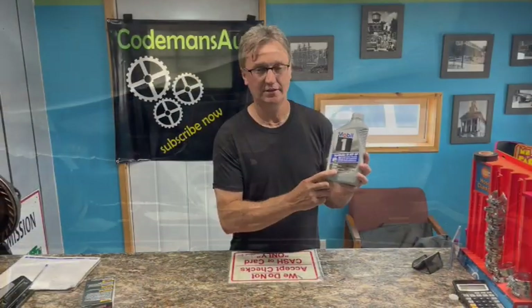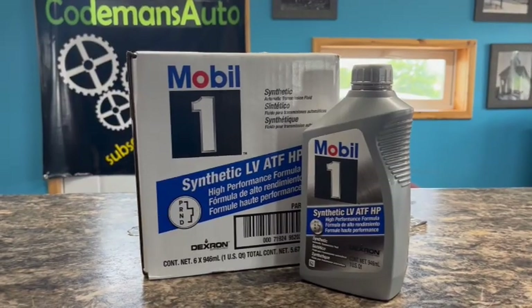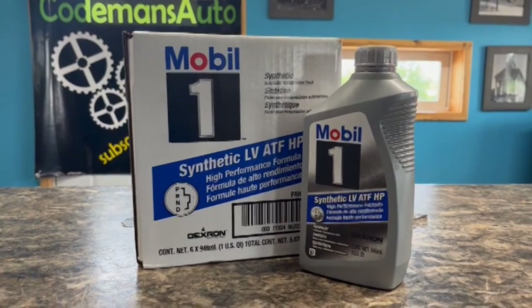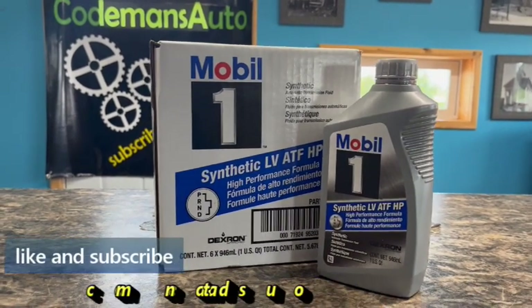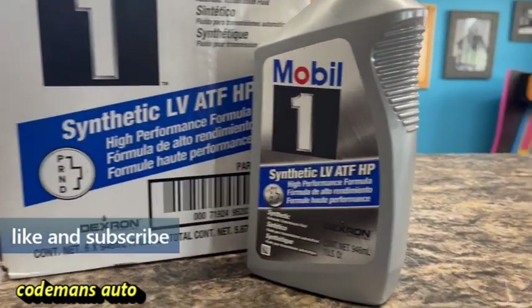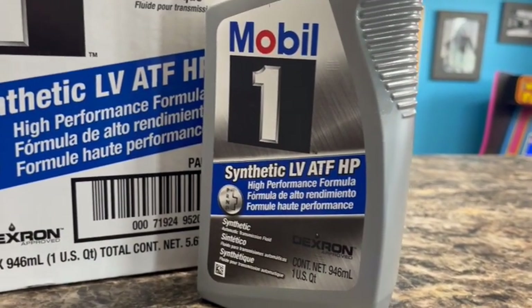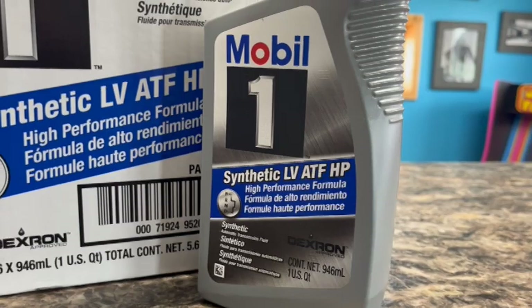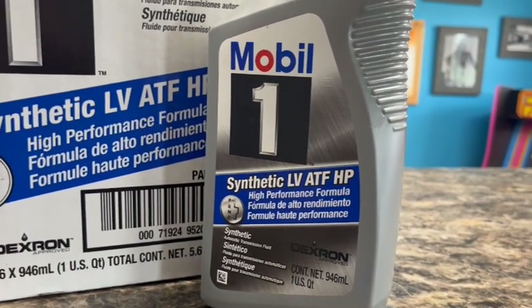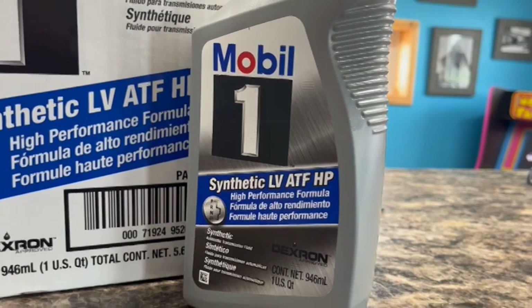What we use in it is Mobil 1 full synthetic. This is the fluid you're going to want to put in this six-speed transmission — Mobil 1 Synthetic LV ATF HP. The LV stands for low viscosity, which means it is a thinner fluid and a more productive fluid. It gets through the system faster and does a better job lubricating the parts. ATF is just automatic transmission fluid, and HP stands for high performance.